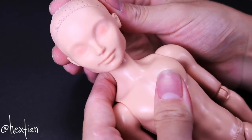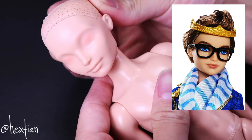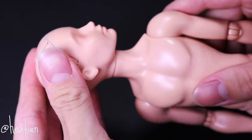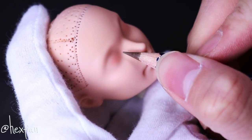I actually lost the footage for the factory paint removal, but I'm using a Dexter Charming doll for V's base. I already prepped and primed the head with Mr. SuperClear, so now we can start by sketching out the main features with watercolor pencils.